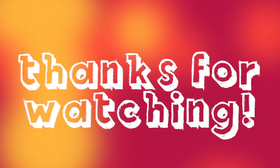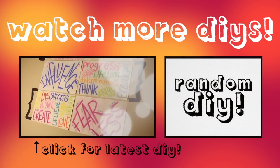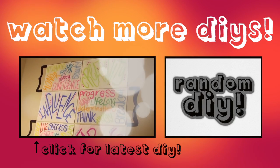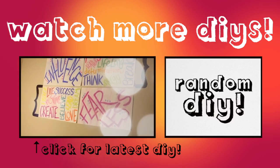I hope I gave you some great tips on how to look great in the wintertime with your cute beanies. If you want to watch more DIYs, I have a link to my latest video and a random DIY, so make sure you click on that and see what it is. I will see you guys later, and thank you for watching.